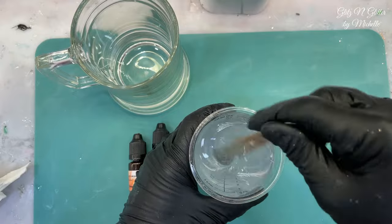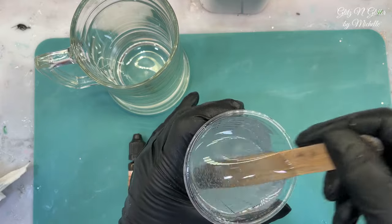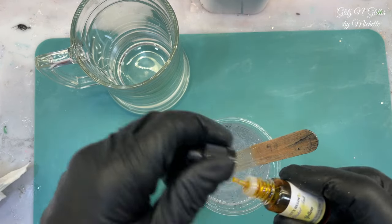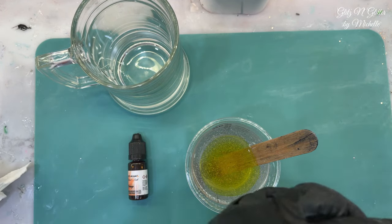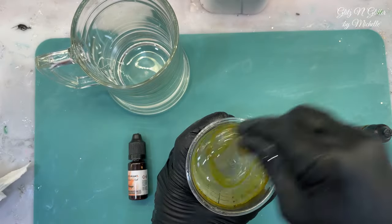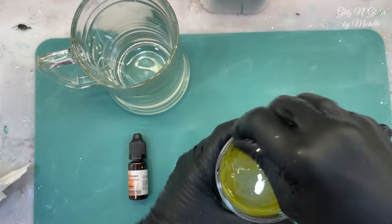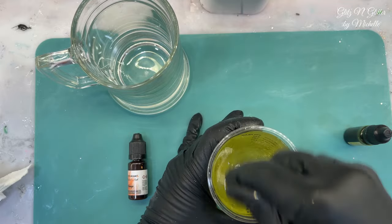I've got this mixed as quickly as I can — whipping it, whipping it. I wish I had more bubbles, which I can't believe I ever say. I'm going to start getting the color in and see if I can create some more bubbles. I'll start with some yellow first. These are my alcohol inks from Let's Resin. I'll just whip it more. I've never been asked to create bubbles before — I always want my bubbles gone.